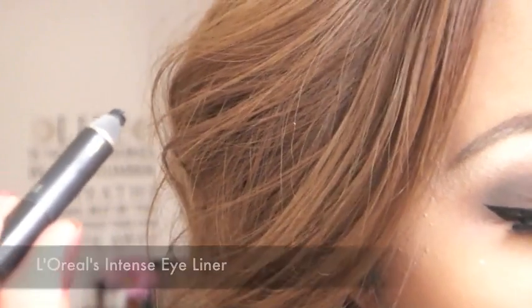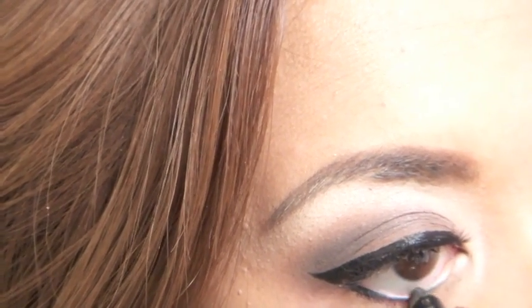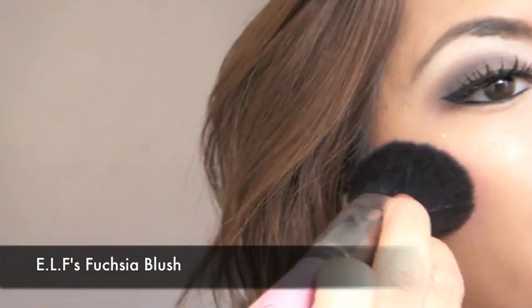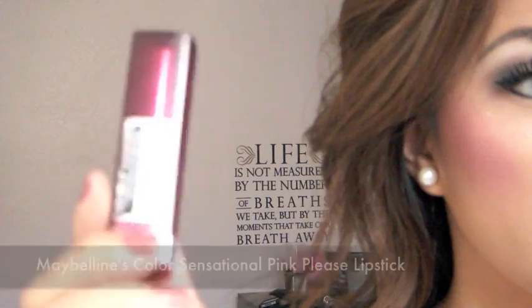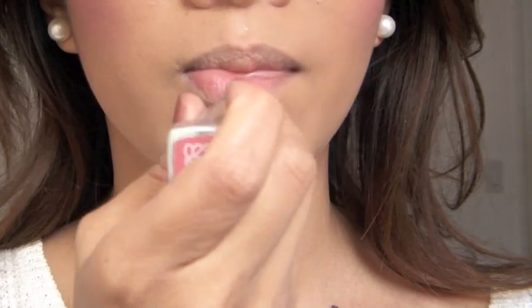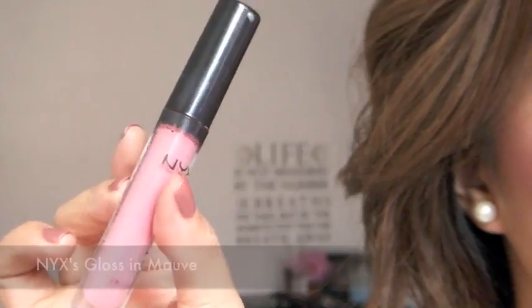Now taking my favorite eyeliner pencil, I'm going to line my waterline. Now that we are all done with the eyes, take your favorite blush and apply that to the apples of your cheeks. To match the cheeks, I'm going to be applying pink lipstick and I'm also going to be using pink lip gloss.